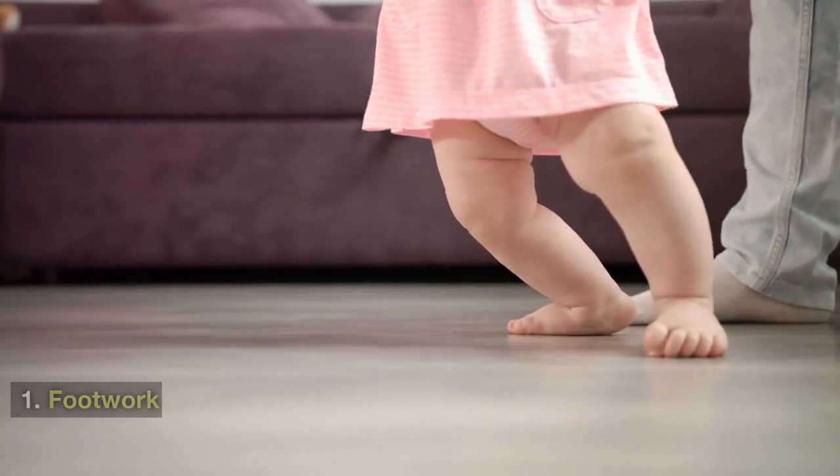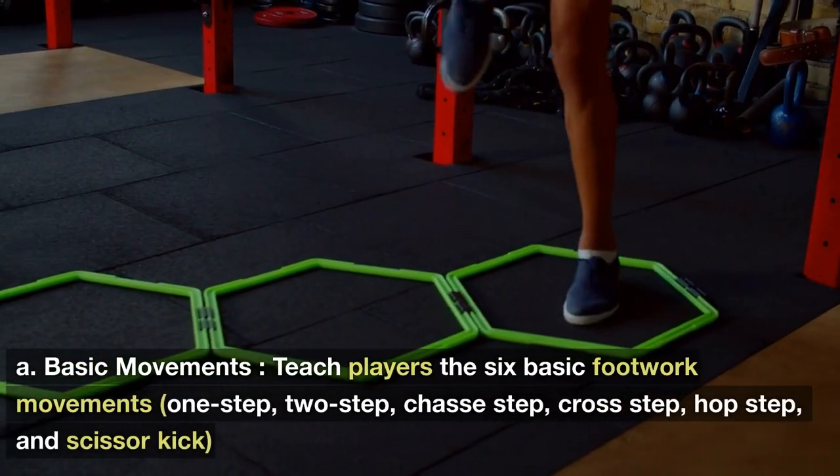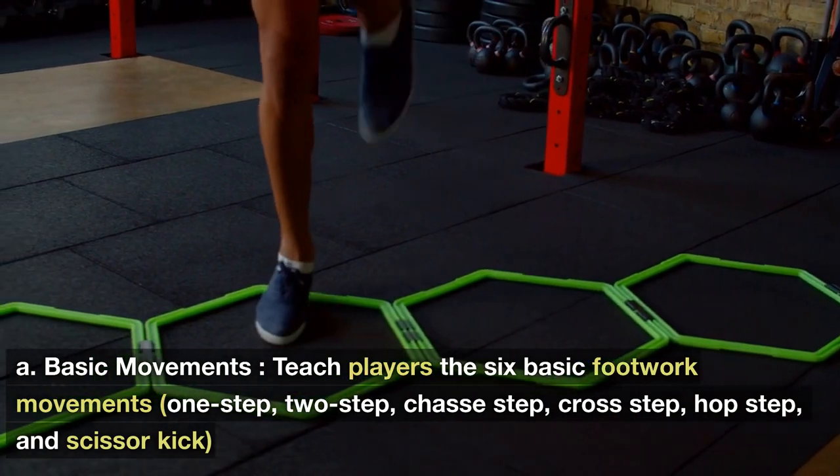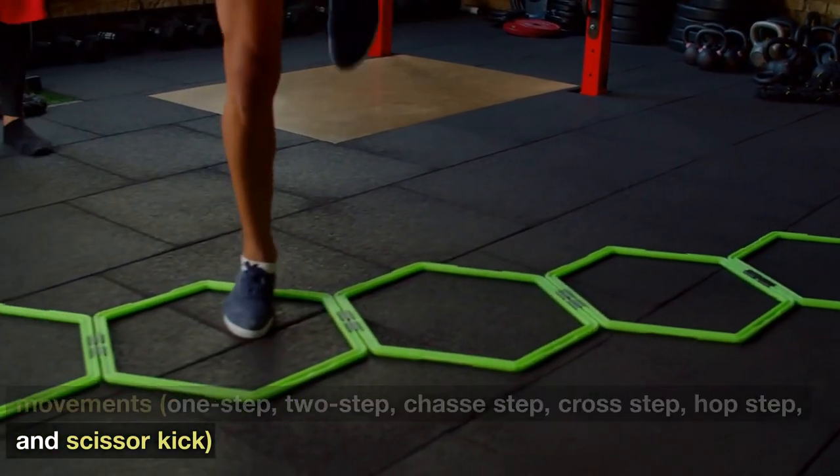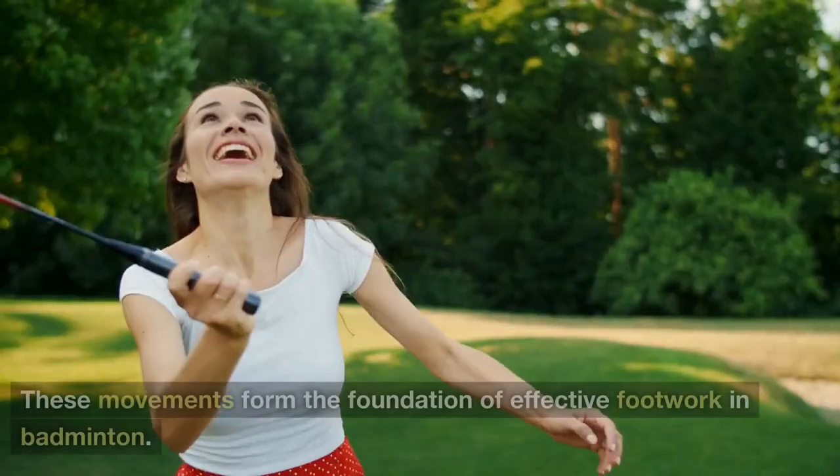Tip 1: Footwork — Basic Movements. Teach players the 6 basic footwork movements: 1 step, 2 step, chasse step, cross step, hop step, and scissor kick. These movements form the foundation of effective footwork in badminton.